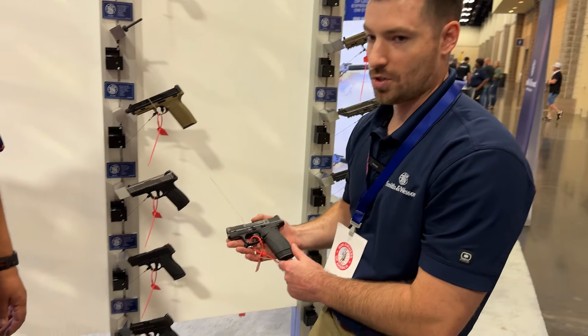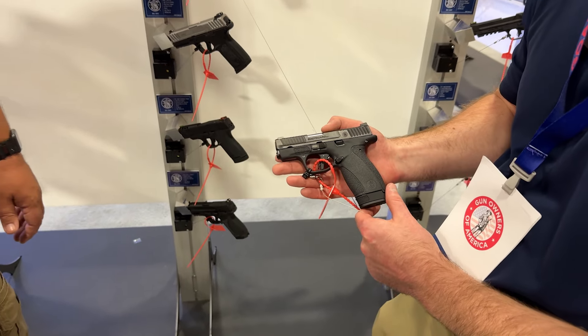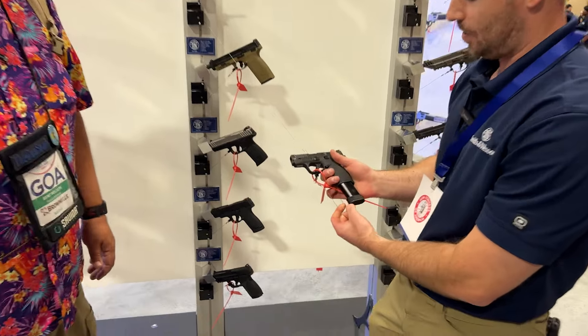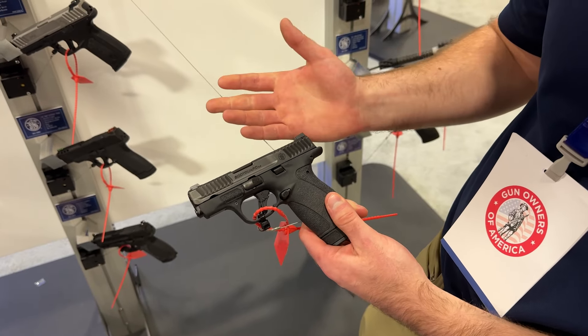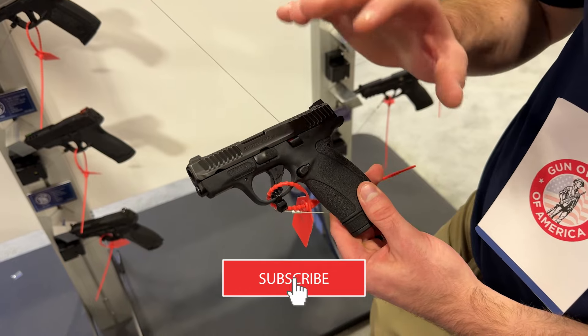A lot of folks remember that double-action trigger — a little heavier, not necessarily a bad thing for a pocket gun. But what we did with this new series is really focus on performance and ergonomics. Aesthetically it looks a little different — almost like a shrunken-down M&P 1.0, chambered in 380. It comes with a 12-round extended magazine and also ships with a flush 10-round.